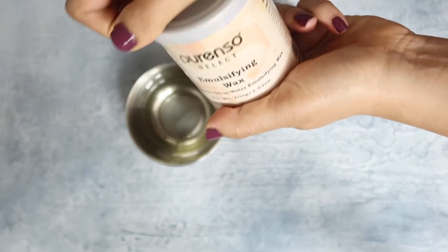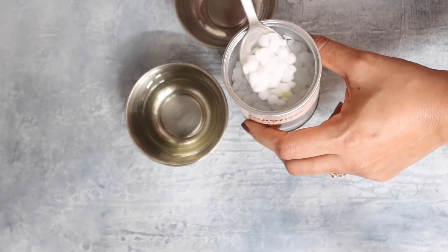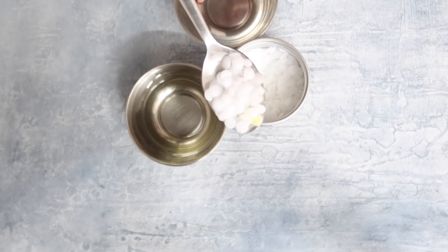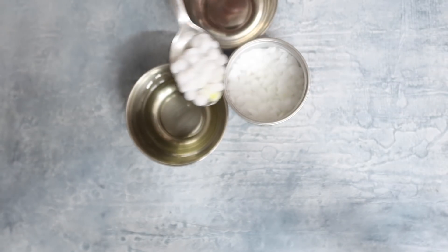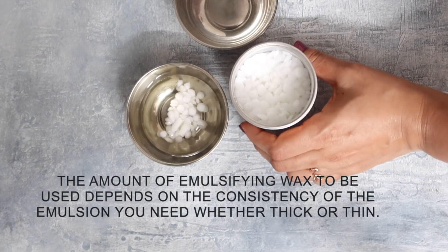Here comes another important ingredient without which it's impossible to make creams — you need emulsifying wax. The role of emulsifying wax is that it binds oil and water together and it adds thickness to the product. Use one tablespoon of it.